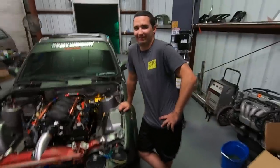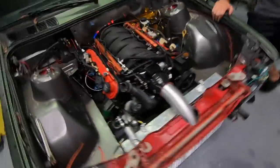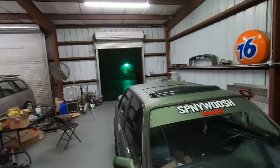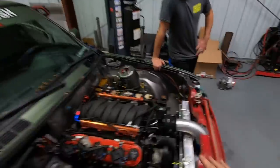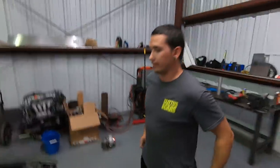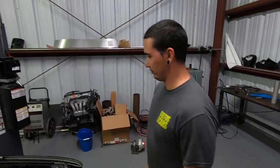All right, so we got that intercooler pipe in there — looking pretty legit. We also went ahead and lowered the radiator a little bit more to give us a little more room between the intercooler pipe. We also pushed it outside overnight. As you can see, it's raining now. Put the hood on it and it fits underneath the hood — so that's one less thing we're going to have to cut holes for, which is nice. Just two compressor housings sticking out — that'd be pretty legit.